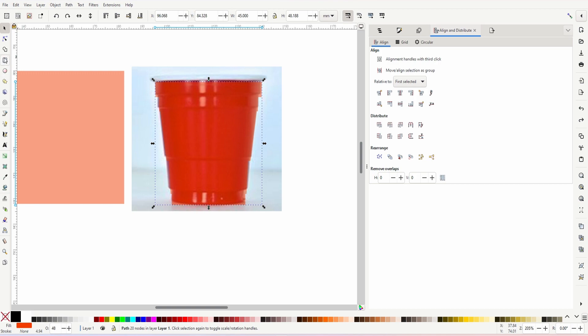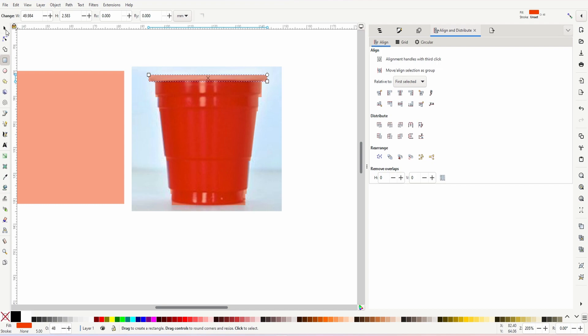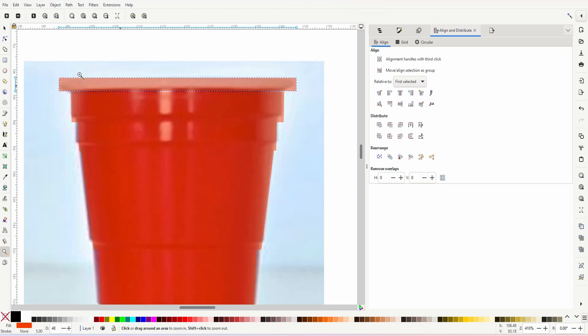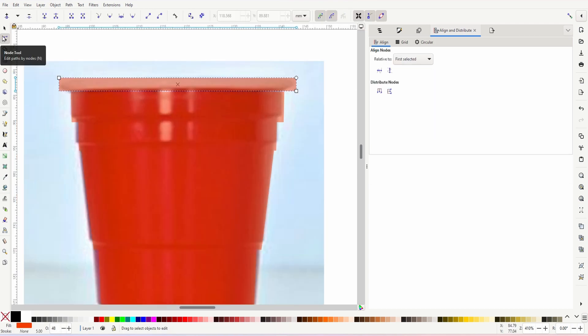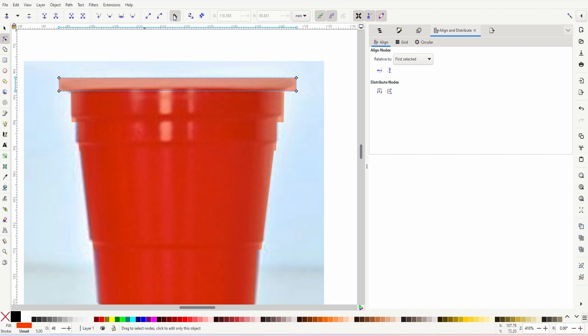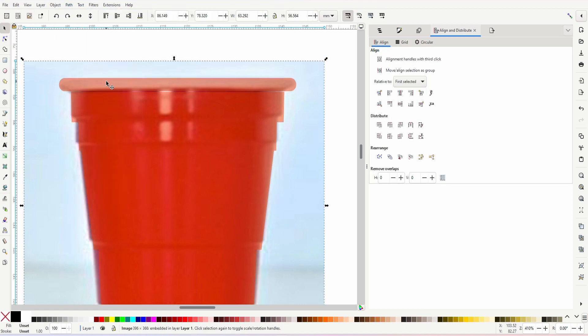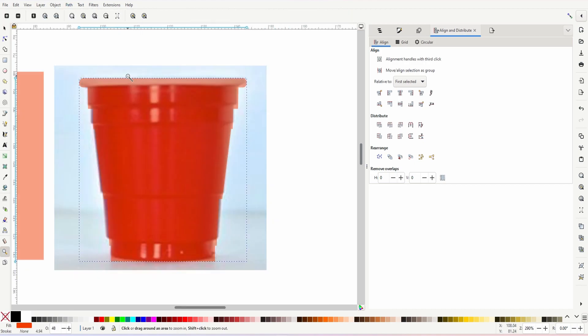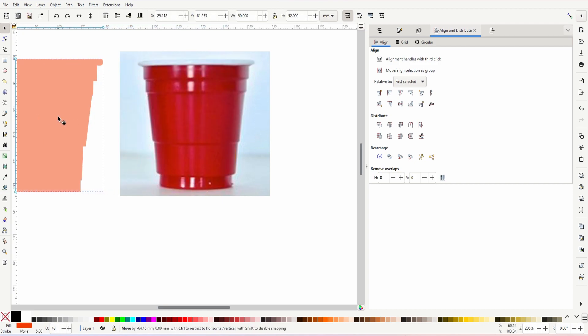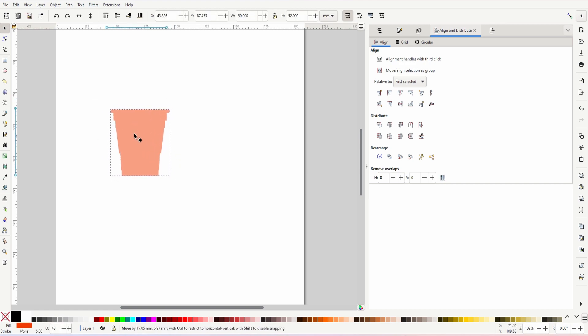Now I'll select all the parts and go Path > Union to get the cup body shape. For the top lip I'll draw a quick rectangle — that needs to be 50mm wide. I'll select the cup, hold Shift, select the top lip, and align them on the vertical axis. Then I'll round the edges using the 'Add Corners LPE' tool in the new version of Inkscape — convert to path, select all points, and round them off. Then Path > Union to combine everything. The final height is 52mm and width is 50mm — that's our cup reference shape.